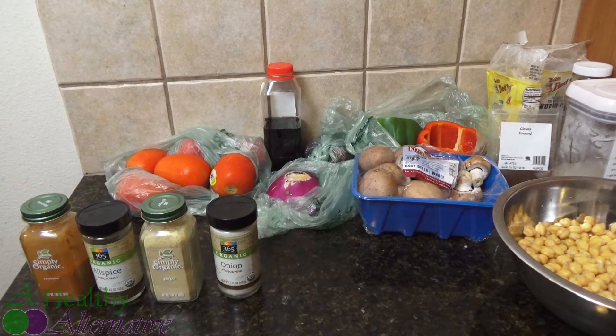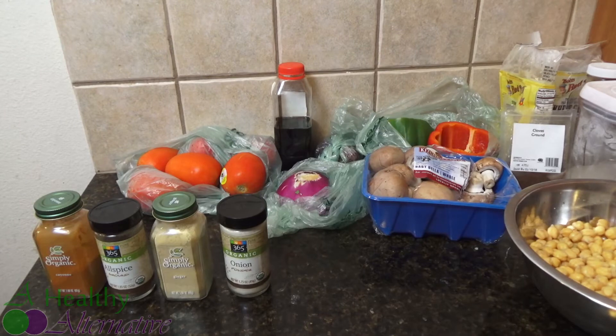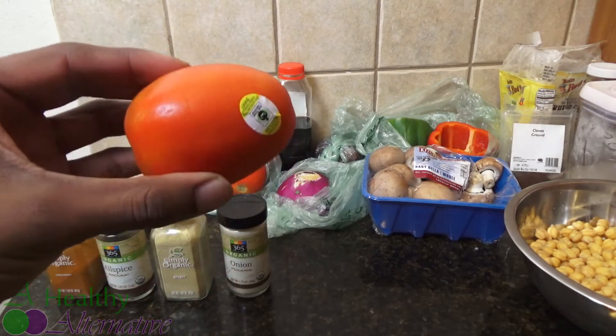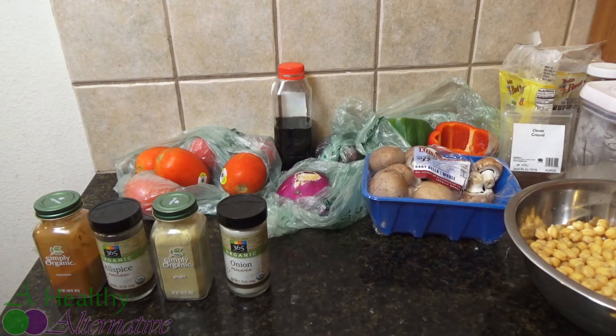Hi, welcome to Cooking with Chris. Today we're going to be making some garbanzo baked beans — homemade, everything from scratch including the sauce. We're going to be using six Roma tomatoes, but these particular ones are pretty big so I'm probably only going to use five of them. Depending on how big your tomatoes are, you might get five or six — just judge for yourself.